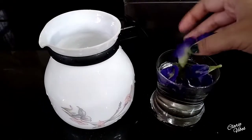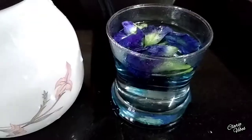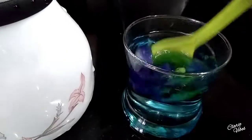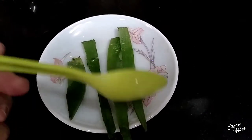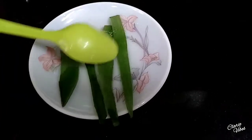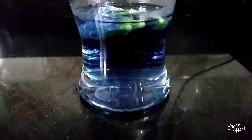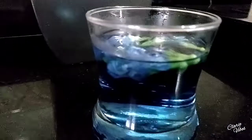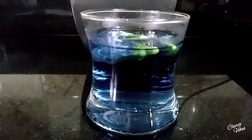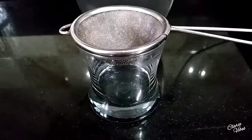Now I am going to add the fresh flowers to it. After 10 minutes, see the color of the water — it looks amazing! Now I am going to strain the water.